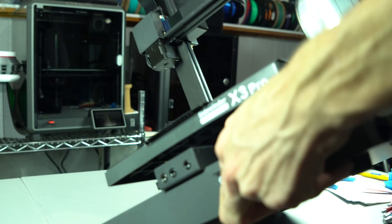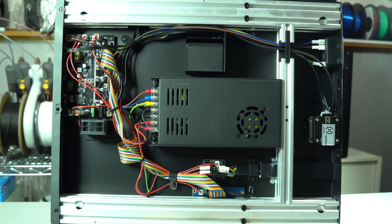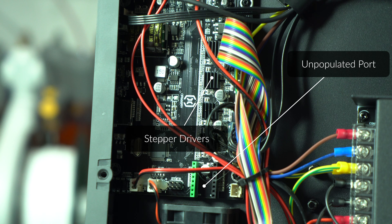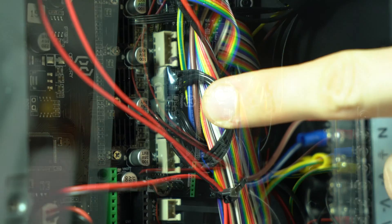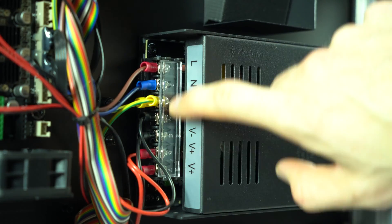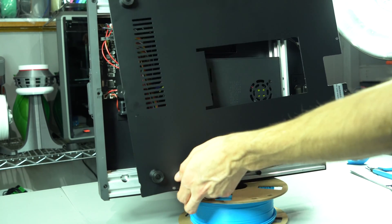Let's take a look under the hood. The brains of the operation is a custom 32-bit control board. The stepper drivers are silent and hardwired to the board, with the exception of one unpopulated port whose use case is unclear. A supercapacitor aids in power loss recovery, and in classic Artillery fashion, all of the connectors are hot glued in place. The power supply is unbranded with no exposed voltage toggle, so don't expect to easily transport this to another country with different mains voltage.